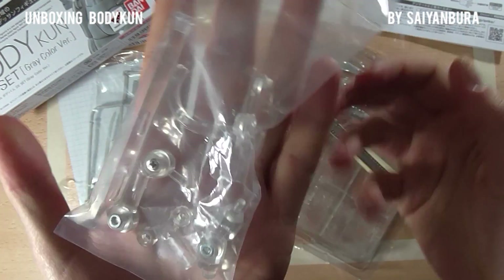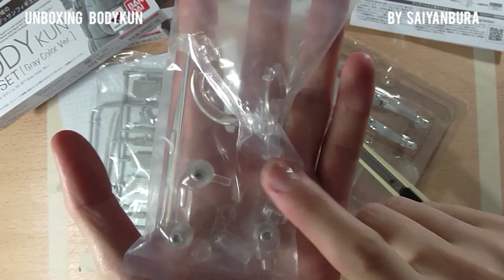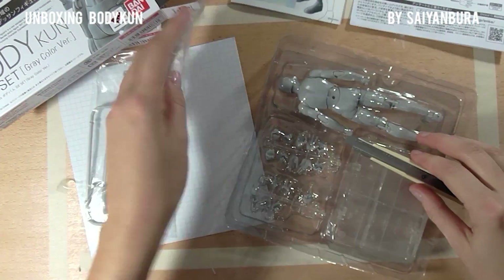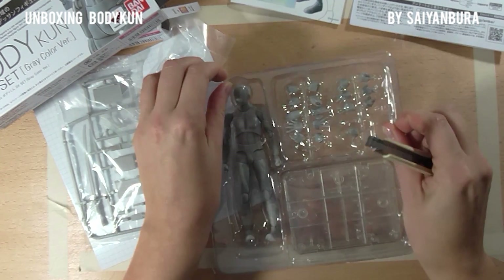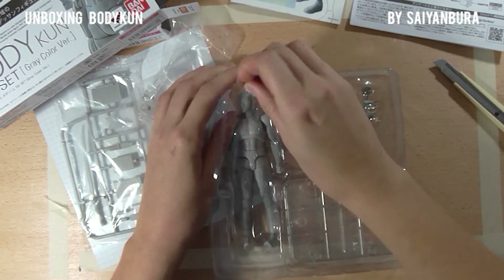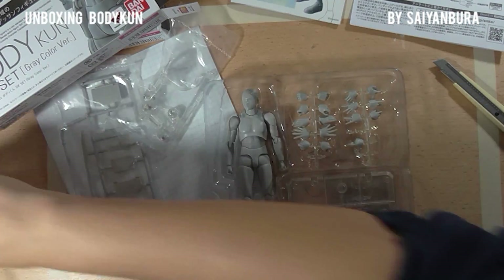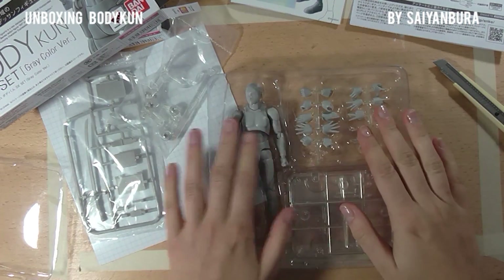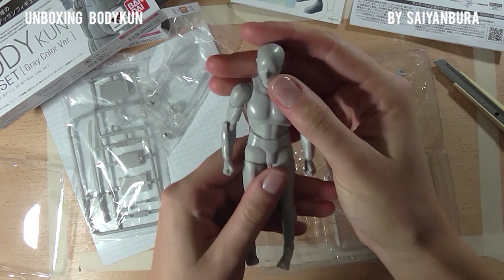We have the placeholder stand, which you can use to keep the figure in place if you pose it in a tricky position. And right here, like the top part.